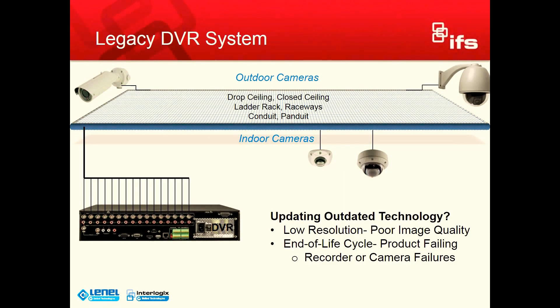We wanted to give you a visual overview of how a legacy DVR system is replaced with an IP system today, and how we're going to be able to do it with this new POC technology. The first slide here depicts your existing DVR infrastructure out in the field. Obviously they're getting to the end of the life cycle — products are failing, the image quality is poor — so we want to move to IP.